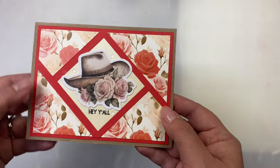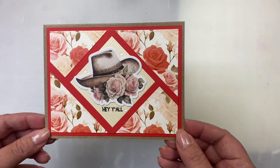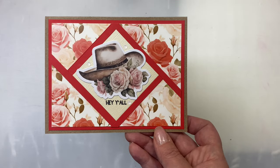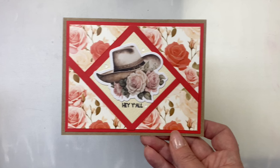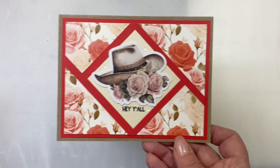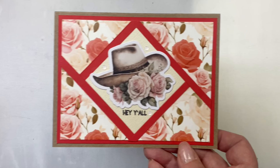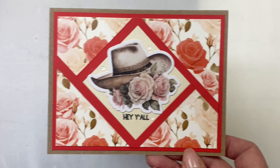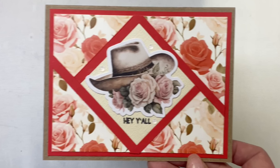This next card is a sneak peek of one that will be part of Kendra's Card Challenge 13, starting January 1st, 2024. It's a full panel card made to look like a faux shutter card — a three and three-quarter by five inch panel with a four by five and a quarter inch layer in red Poppy Parade cardstock. I cut an ivory two and a quarter inch square for the center, added the hat ephemera, stamped 'hey y'all' below it, then added quarter inch strips of red cardstock around that square to create the faux shutter look.